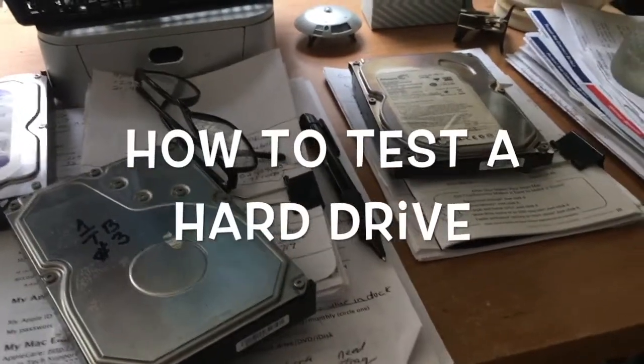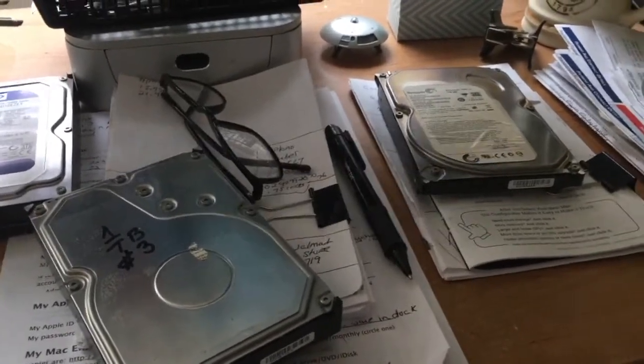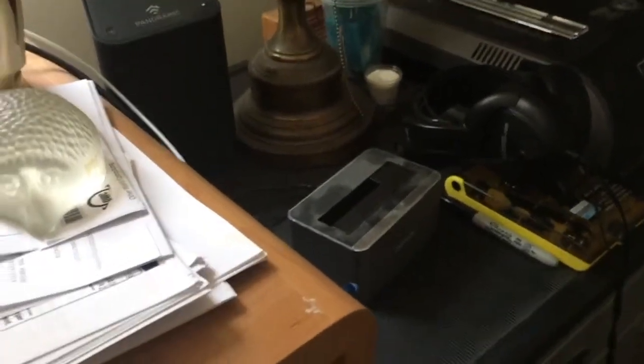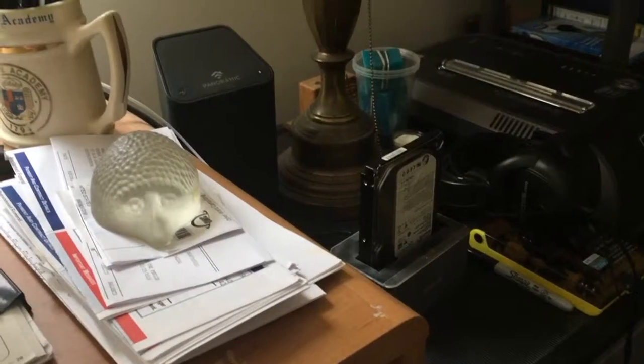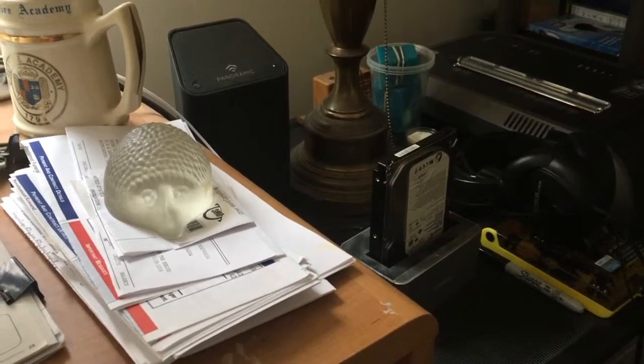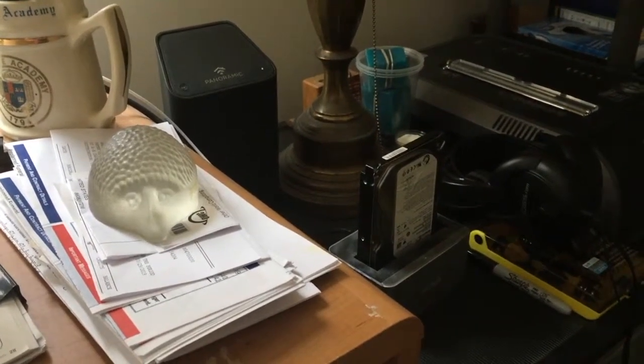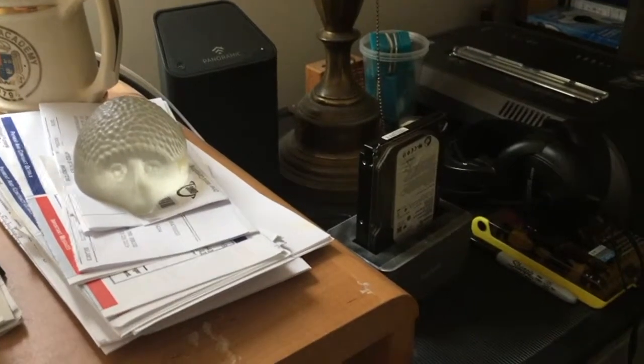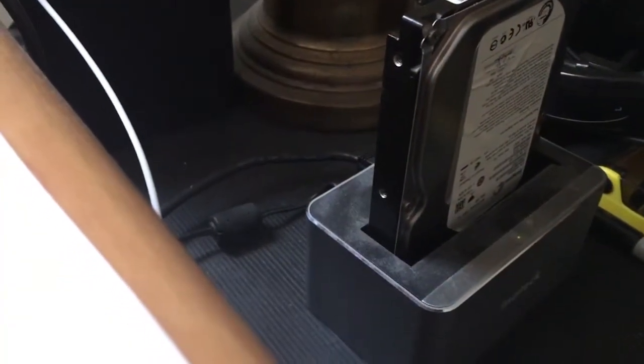We're just going to test these drives here and plug one into the dock over there. Let's see how we do — just plug the 500 gigabyte in and turn the power on. We're getting no response on screen. You can hear the noise it's making — so that one's no good.